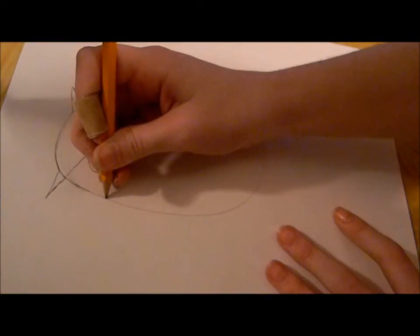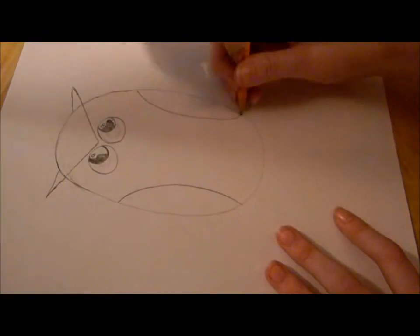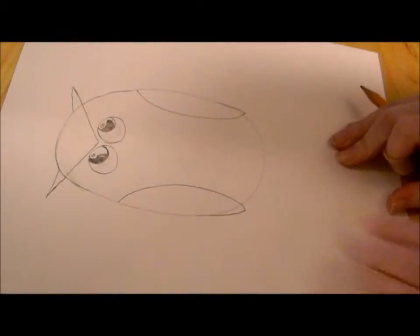With the wings, draw two half ovals, I guess. So there's our wings.